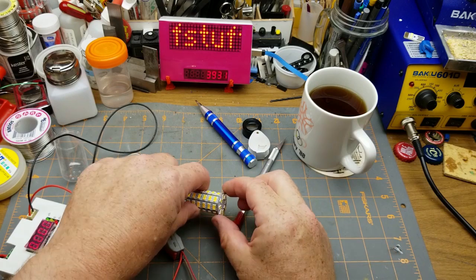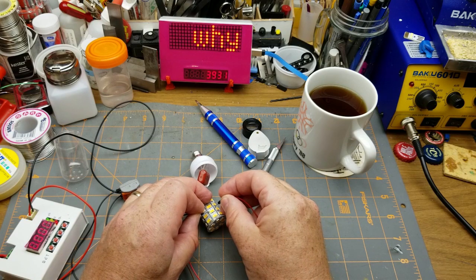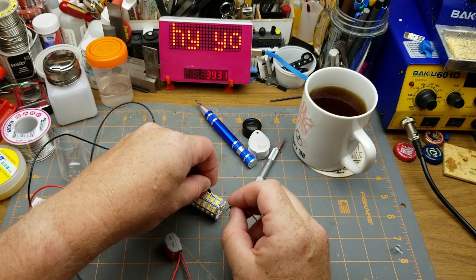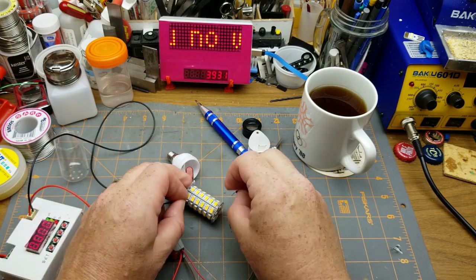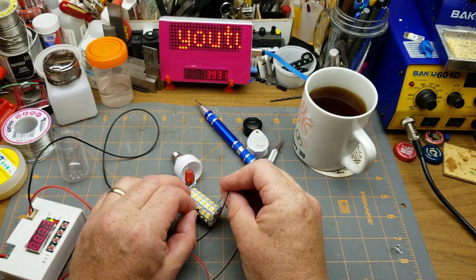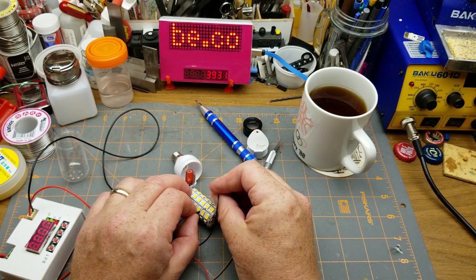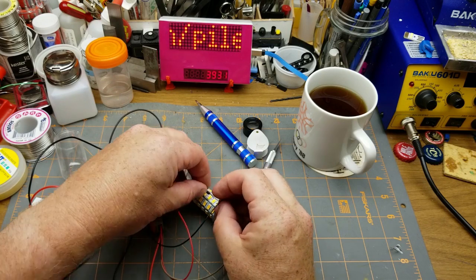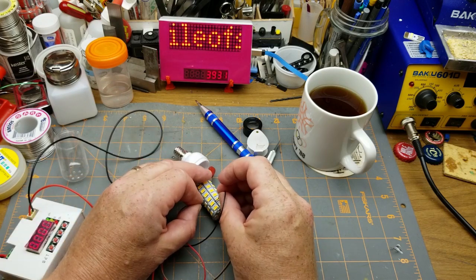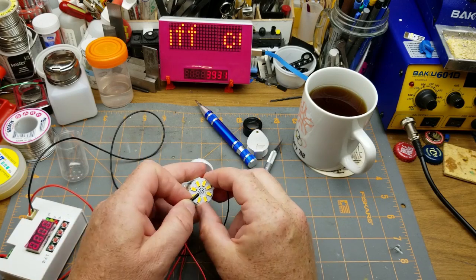Let's see where those LEDs with the black spots are. Nothing there, nothing there. What about the pair below them? Okay, so that pair works. This pair is blown. And on each alternate board the polarity is different — yeah, that makes sense.